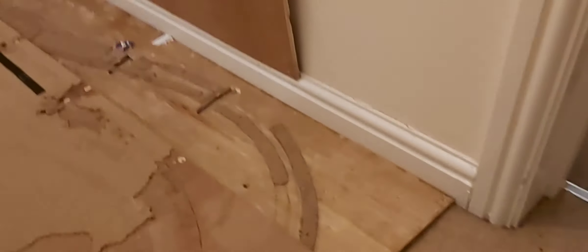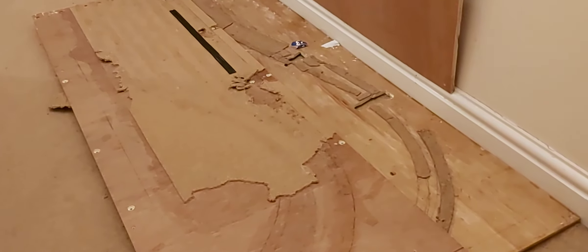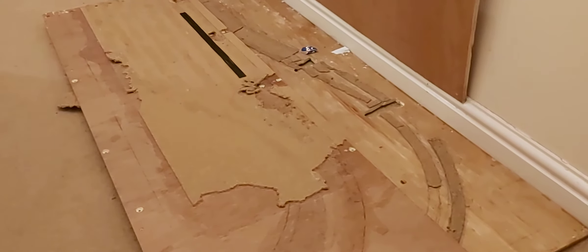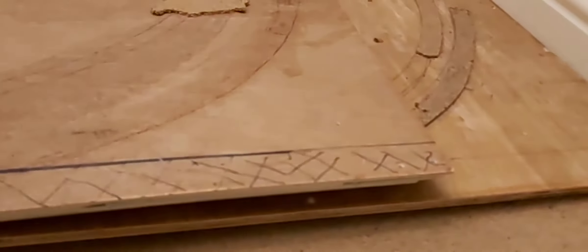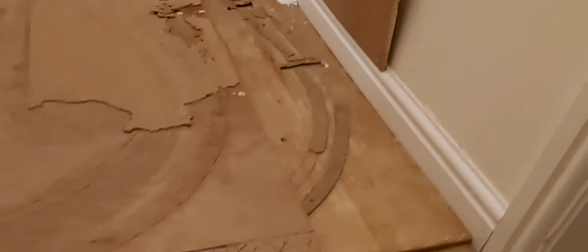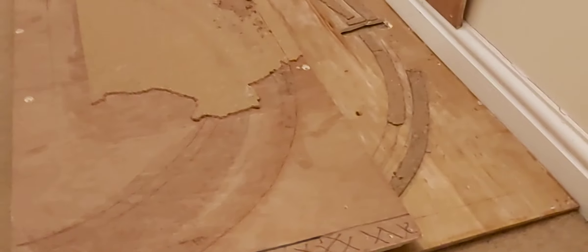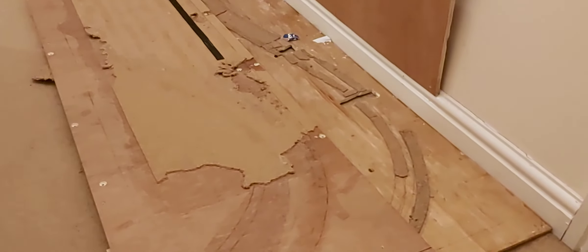One idea I had was to start the tracks there and come all the way around, as the new boards would be wider, and then go up like that using Woodland Scenics risers. So that would work to some extent. But I think there's not really going to be much clearance between the two boards. I hadn't been sure how tall the Woodland Scenics risers are, but I'm guessing to be able to realistically get your hand underneath to clean tracks and reach trains, I would need something a bit bigger, or a very wide board.